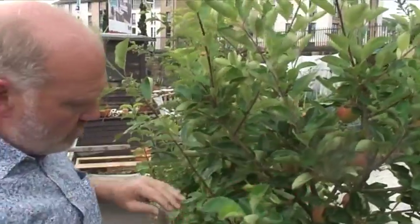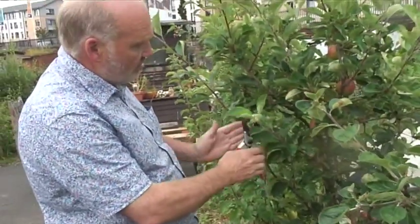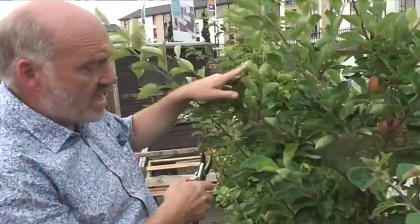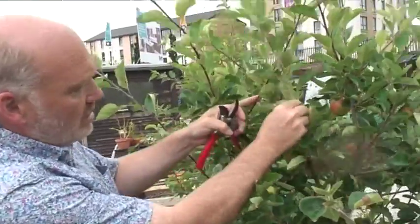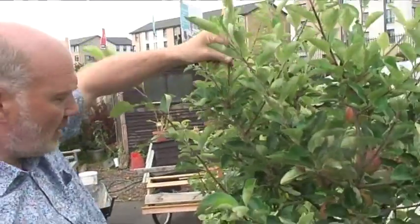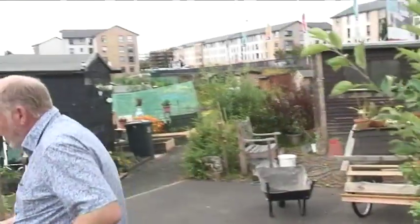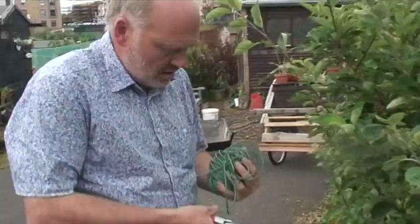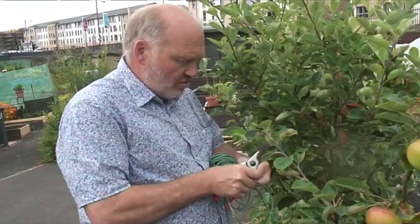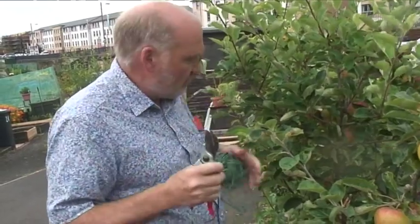What you try to do when you're pruning is have a reasonably clean stem, and then you want the tree to open up in the middle — not get too crowded. You want lots of light and air to get into the middle of the tree, and you don't want branches clashing in the middle. When I'm working with groups, I get people to mark up the tree using bits of coloured ribbon or tie before jumping in and pruning right away.